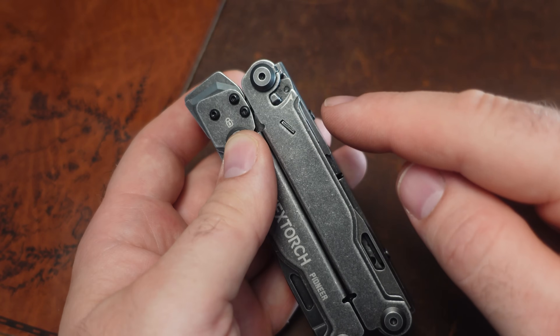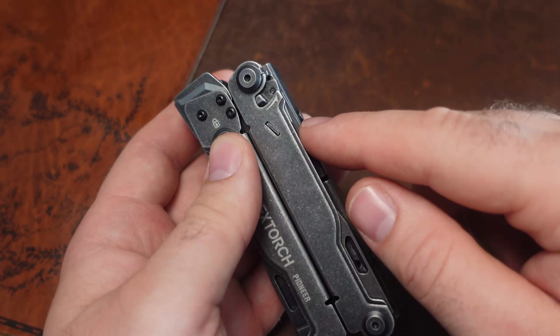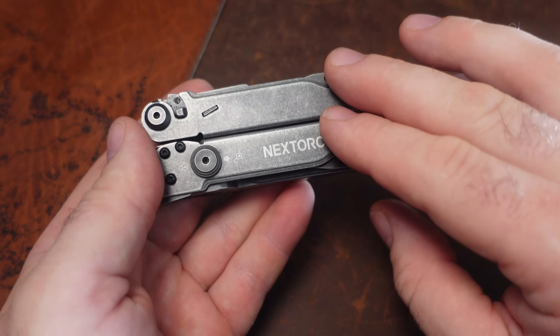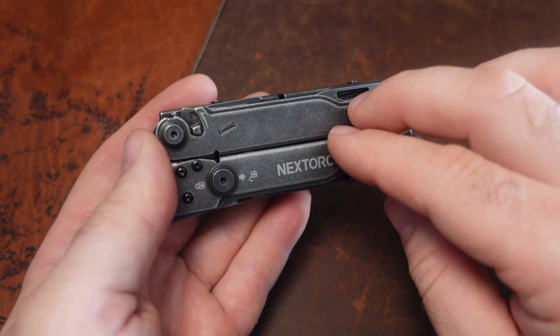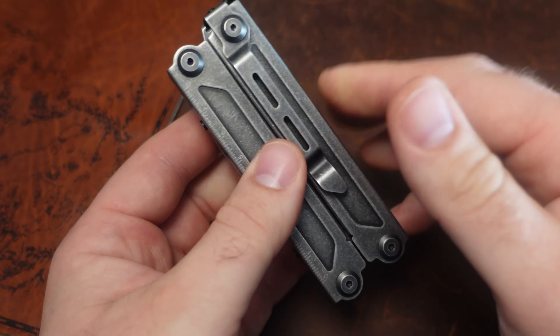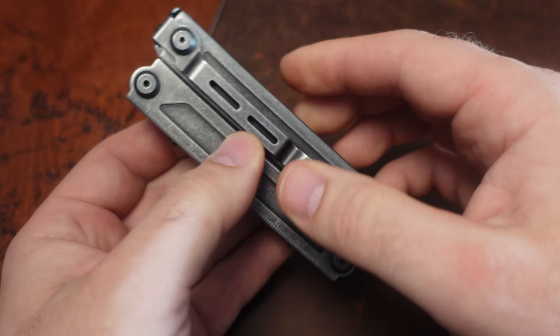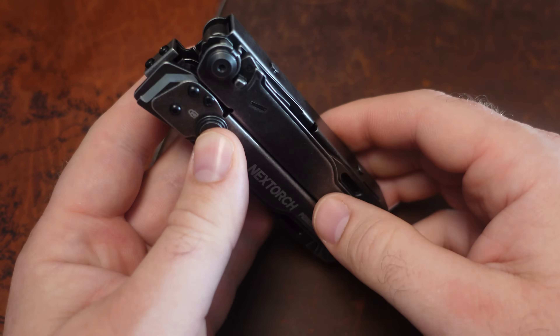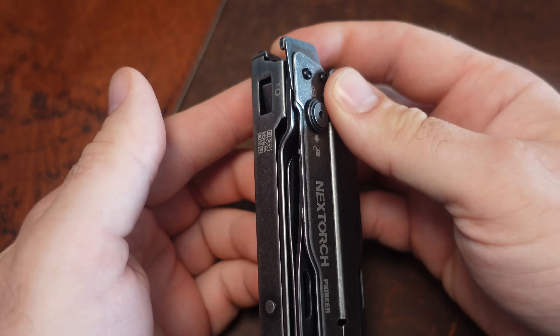This is what Leatherman should have done with the OHT — the one-hand-opening tool. Leatherman should have made something more like this. I think that would have been a lot better. Really, really cool.